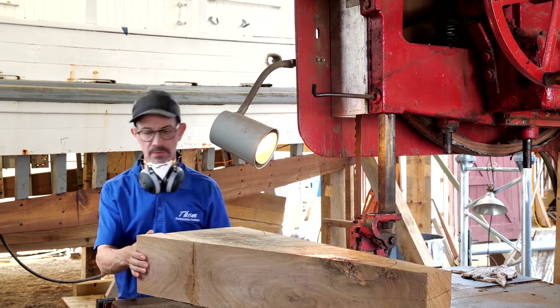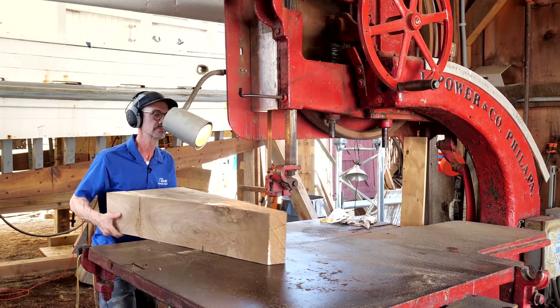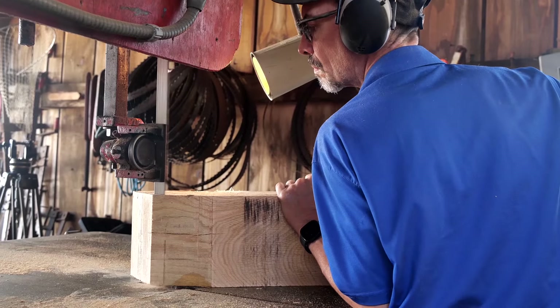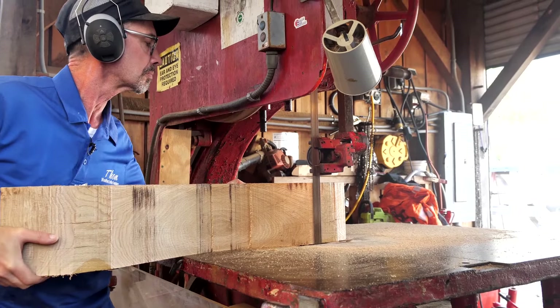A little bit of my background: I started building boats when I was in my early 20s up in Maine, but I had been doing woodworking since I was a kid and just really fell in love with wooden boat building.